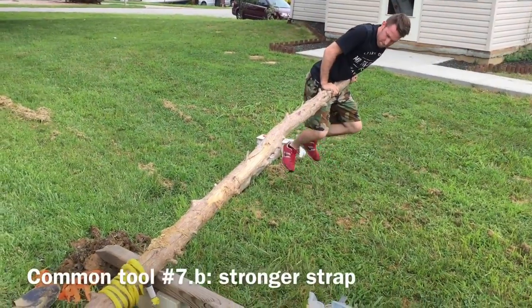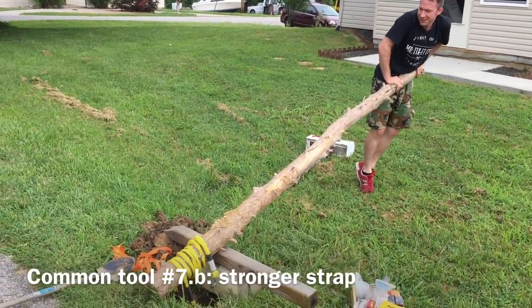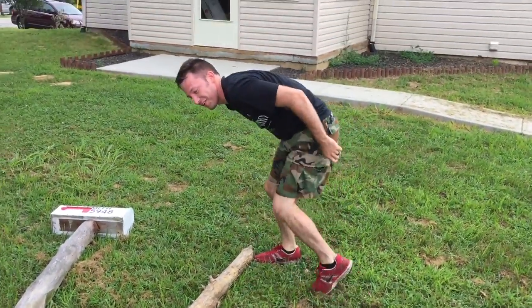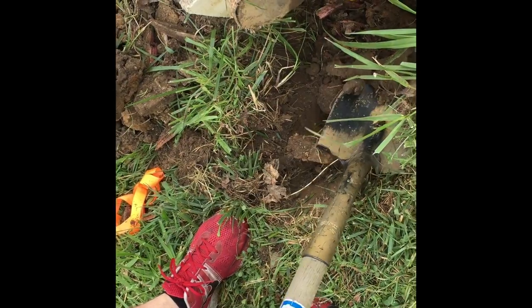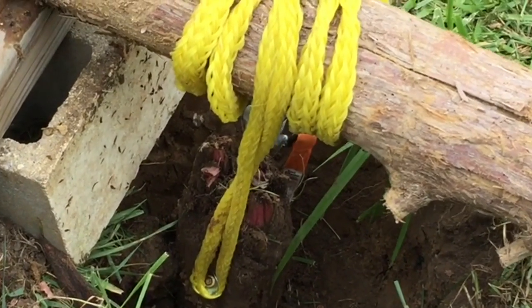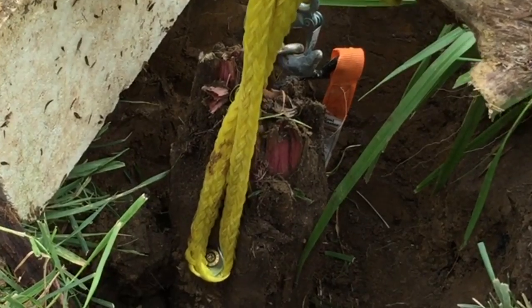Oh, broke the strap. Stronger strap. This is working really well. I'm having a hard time getting this out, so I need to make the hole bigger and get around it deeper. Is it moving? It's coming. I don't believe you. It is.